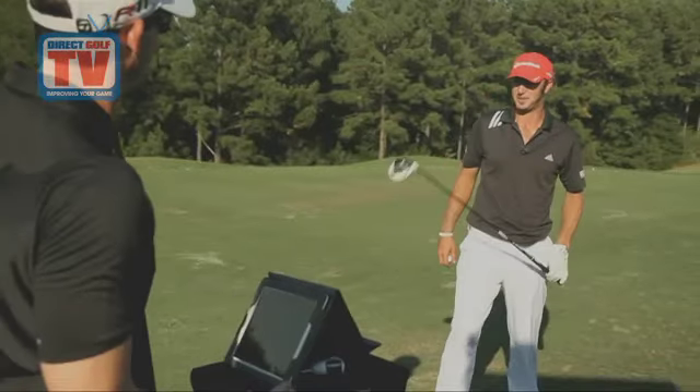Bring on those par fives! Is this thing legal? This thing's pretty good. That's pretty damn good. That's nine miles an hour — 20 extra yards, 25 yards further.